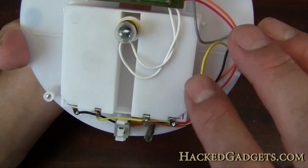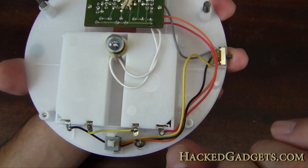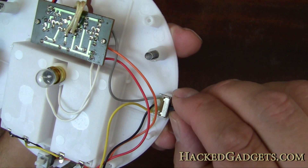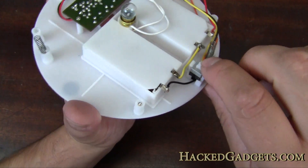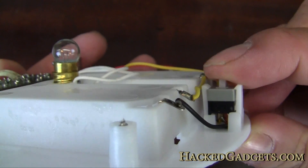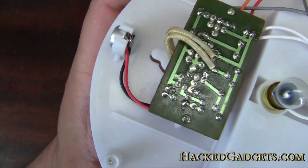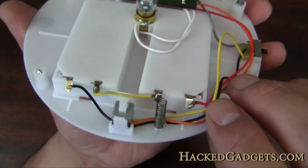We have a six volt system. One wire goes through the on-off switch. Here's the little push switch — when you push the dome, you're actually pushing this little switch, which does push in and push out. And there is the little condenser microphone right there, which gets attached to that board.